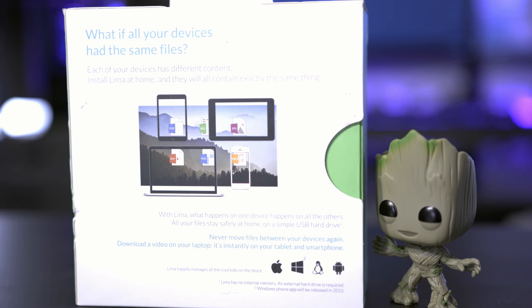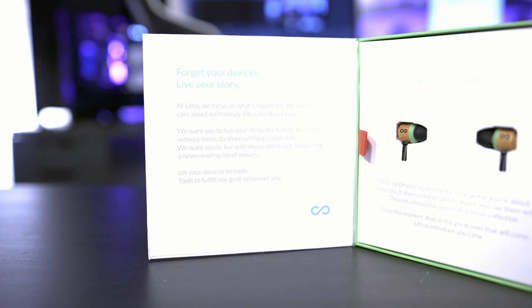So the first thing to notice is actually on this outside box — it talks about each of the devices that you have having the same content on them. This is the US model. I don't know if there's anything different in an international model, but here we go. You slide out the box and then this front cover here is magnetic, which is super cool, and they have a bunch of writing and stuff on there.